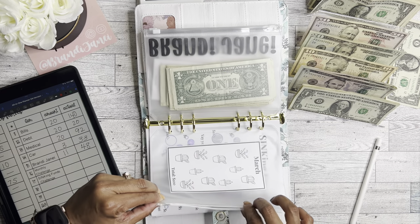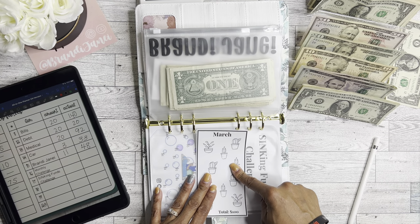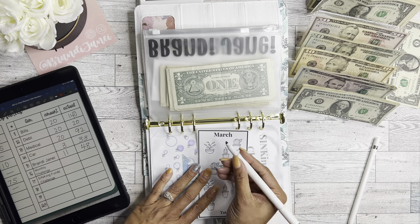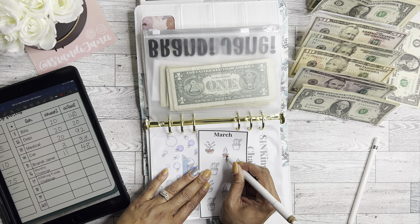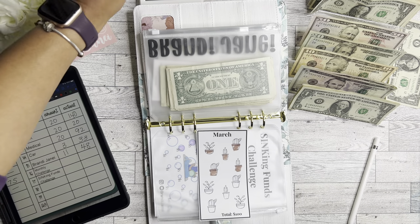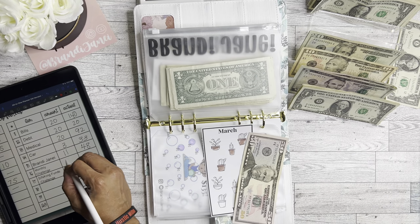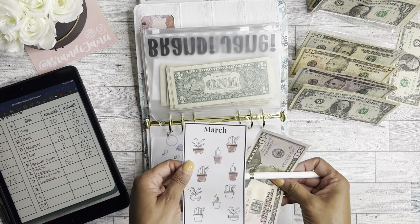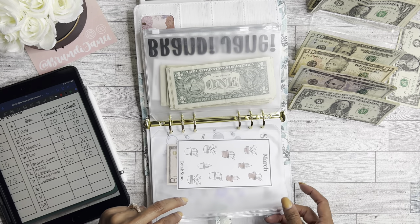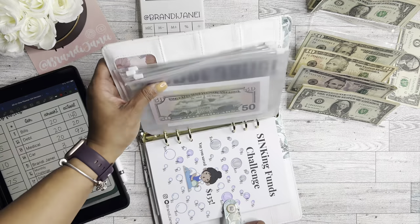It is now March, so I'm going to be doing the March savings challenge and coloring in five of these little plants — I'll just color in the pots. I do not take time to color well because ain't nobody got time for that. I'll be adding $50 to the March challenge. These savings challenges are also found in my shop — there's one for each month and it is a printable item.